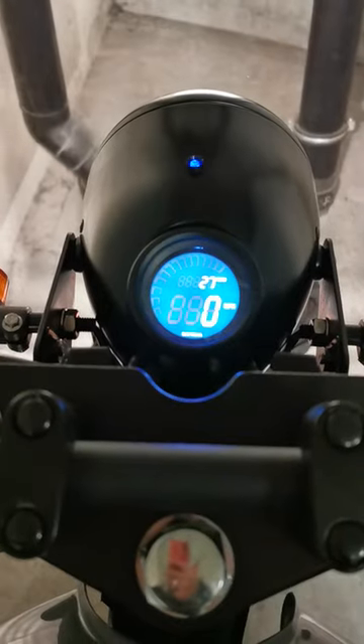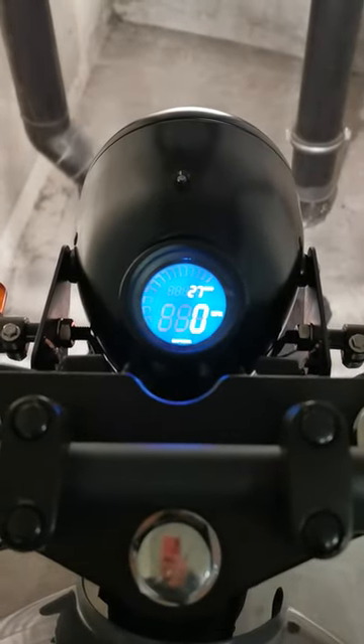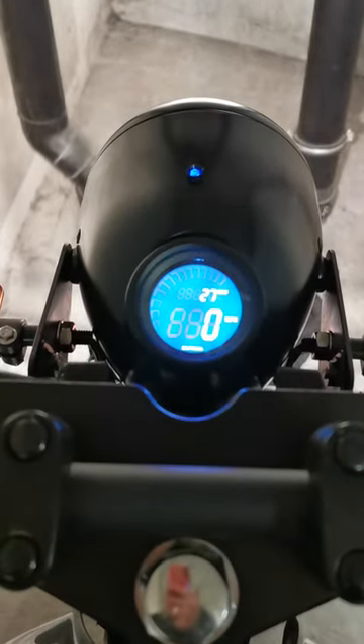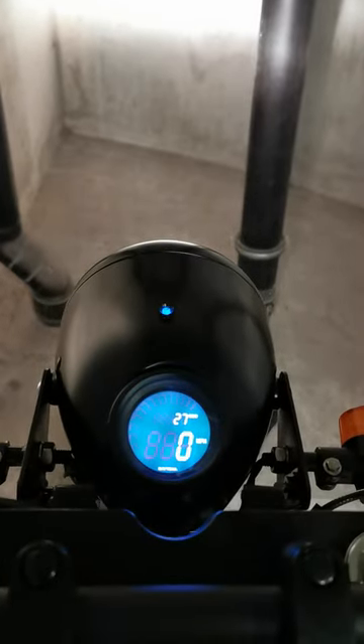Dark blue. Put the neutral back on. So there you go — light blue is neutral, dark blue is full beam. Back down to normal beam, and just on neutral.